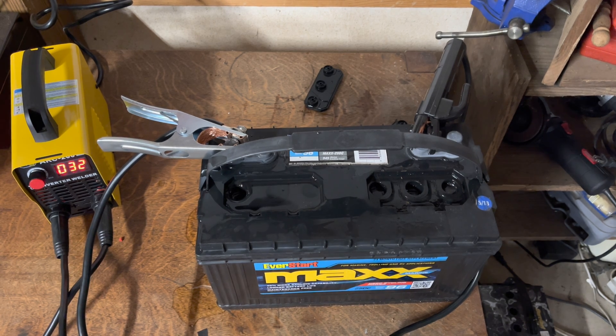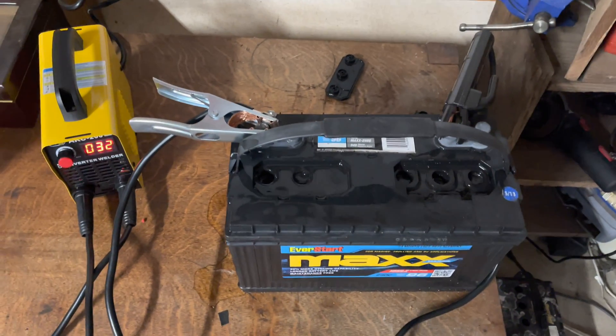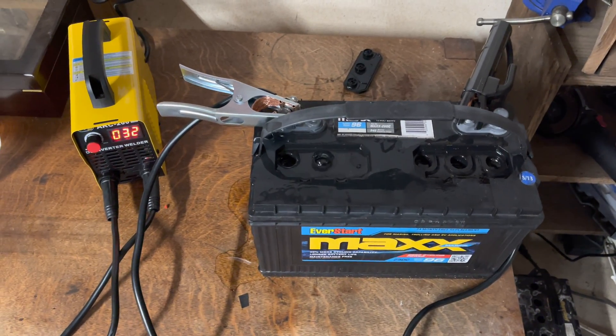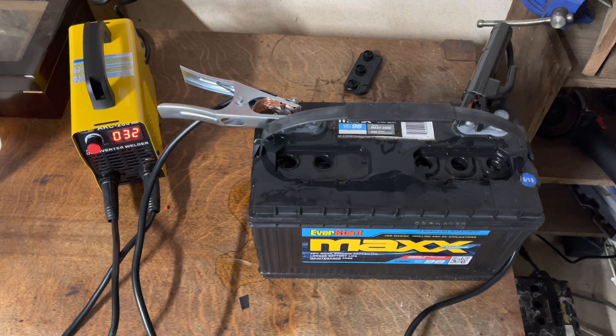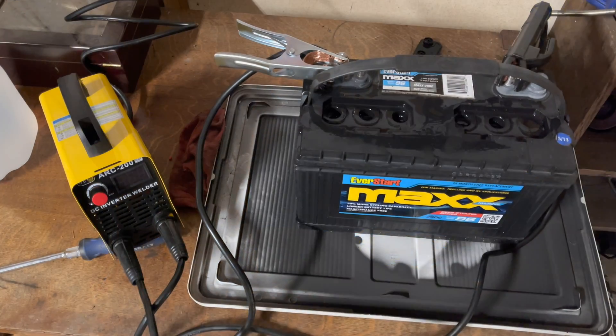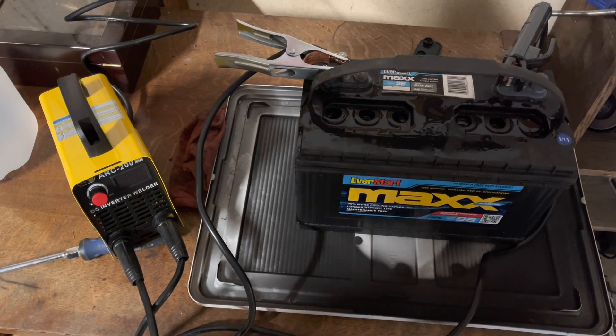Looks like I want to pause because, as you can see, it's leaking out over here. So I'm going to pause the video, move this down to the ground off the table — and we're back. I put a catch pan under it, so we're good now.